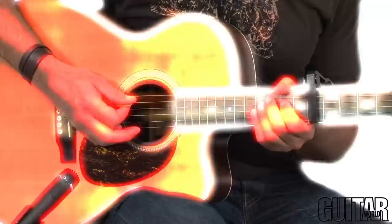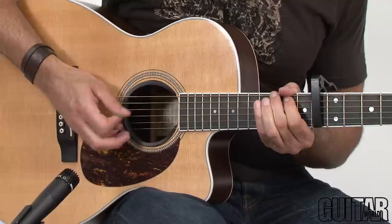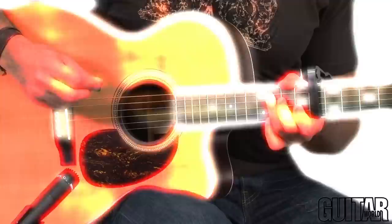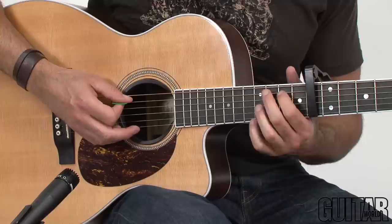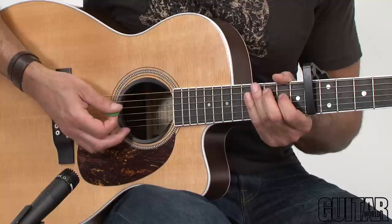And here's the second guitar part. Now this is the rhythm part that supports the melody guitar. For the intro, we're just playing these chords — we're playing a C on these two strings, then we're playing a G over B on these two strings. We're just repeating that, and we're palm muting the whole thing and accenting on the second and fourth beats.